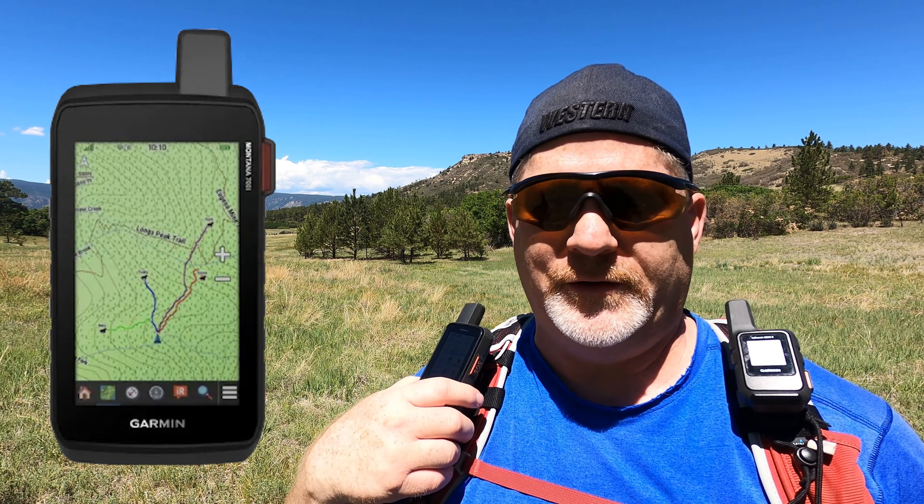Let's wrap this thing up. I don't like bigger devices. Mike has a Montana 700i twice as big as this — he uses it more for ATV use. I really like the size of the Mini 2. When it's synced to my phone and I'm out for just day hikes or short outdoor adventures, I don't even hardly realize it's on my pack. It's very small, and I can pull my phone out and see maps on it.